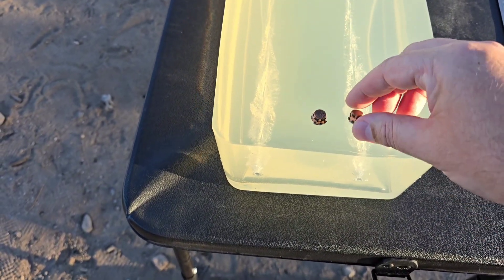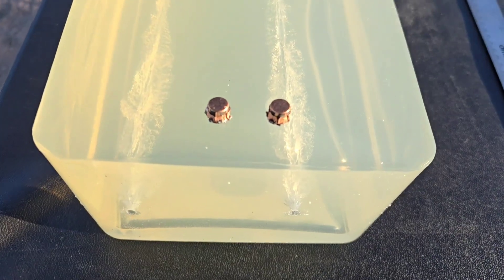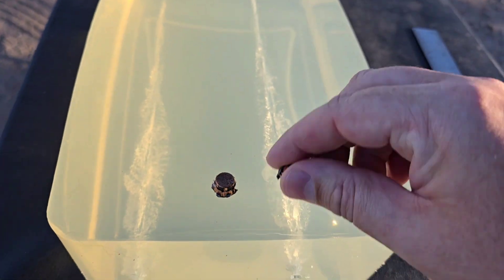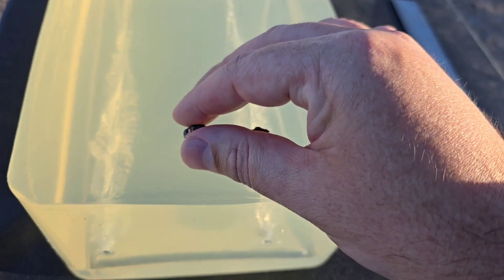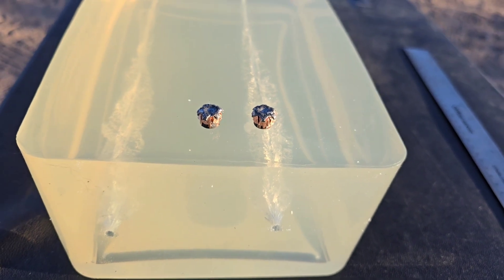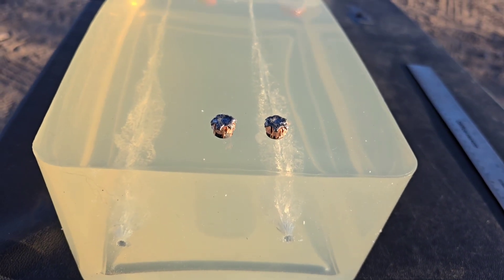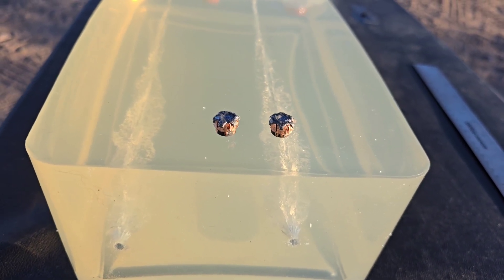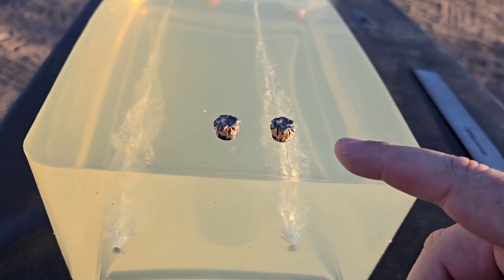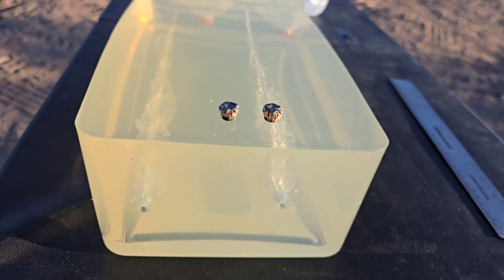Checking them out from the bottom, then one more time from the top. That was the 90 grain jacketed hollow point by Atomic — your standard XTP round at just over 1,000 feet per second. First shot and second shot both performed very well. Thanks for watching.